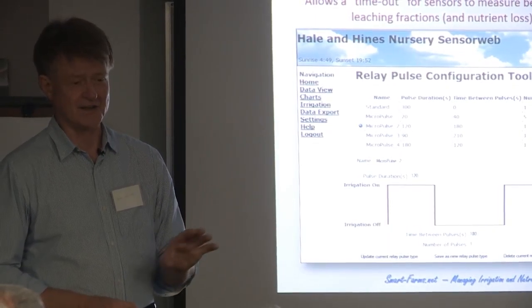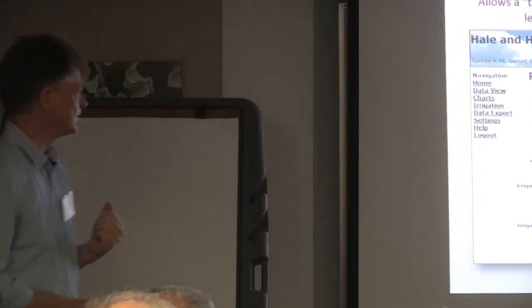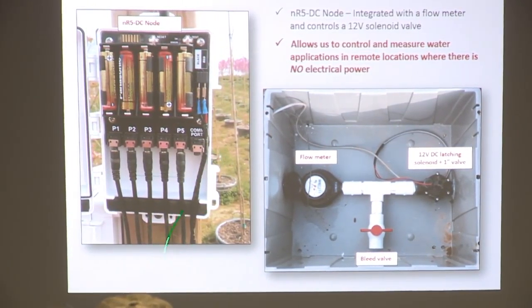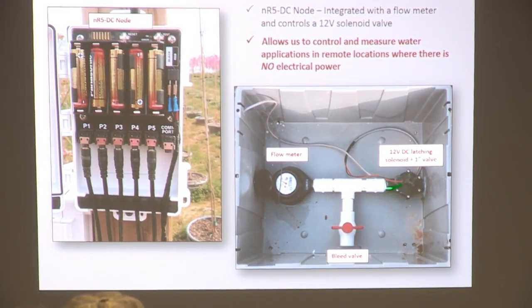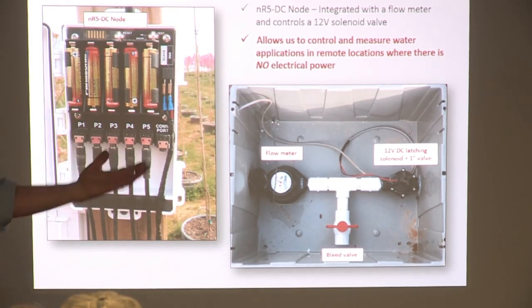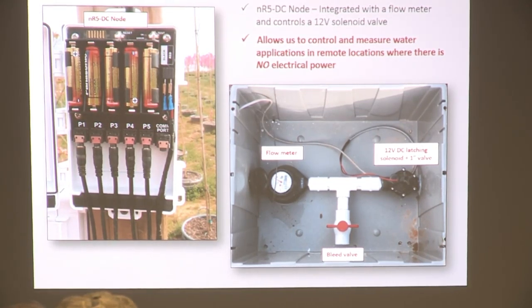We're under mandates to literally not leach nutrients, as you are in California. It's a very simple rig — the box goes out on a pole, and this is a latching solenoid. Latching solenoids are great because they release you from running copper wire everywhere. This enables you to install that node with a latching solenoid. We like to put a flow meter on it because flow meter data is amazing not only for the amount of water you're applying but also for fault detection — if you get a break in a line, it can send you an alert.